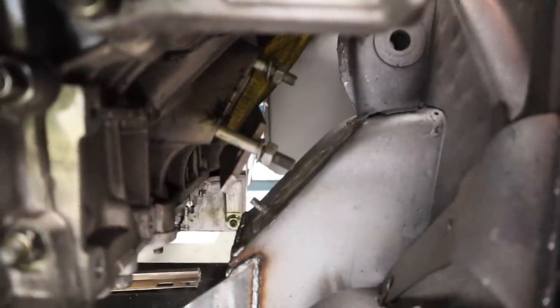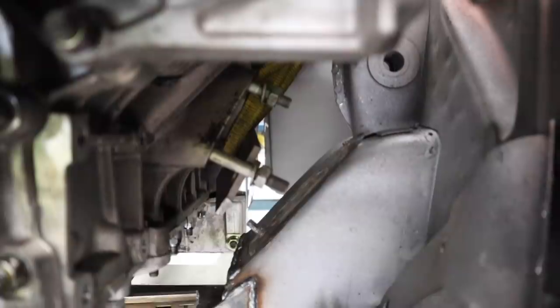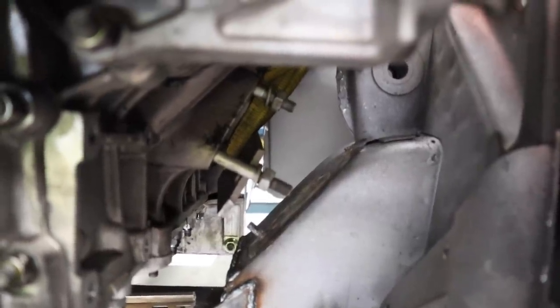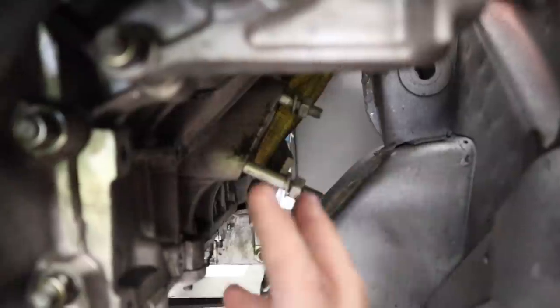So now what you're looking at is the passenger side of the engine — this is where I have to put an exhaust manifold and also engine mounts. It may look a bit tight, but there's actually quite a bit of room there. There's plenty of space on this side. This side is easy.